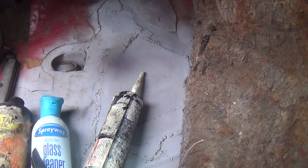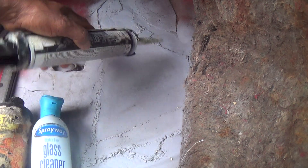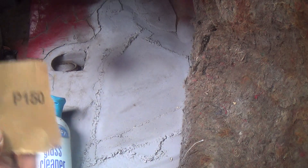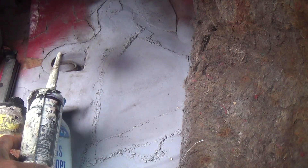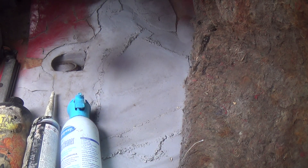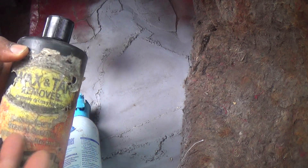So now it's time for seam sealer. Basically what we got here — I scuffed up all the edges using 150 grit sandpaper; you can use 220. It just helps with adhesion with the seam sealer. I'm using Never-Coat brand. You can use bug and tar wax remover, or this Rust-Oleum spray-away glass cleaner just to clean off all the debris and take off any residue oils.